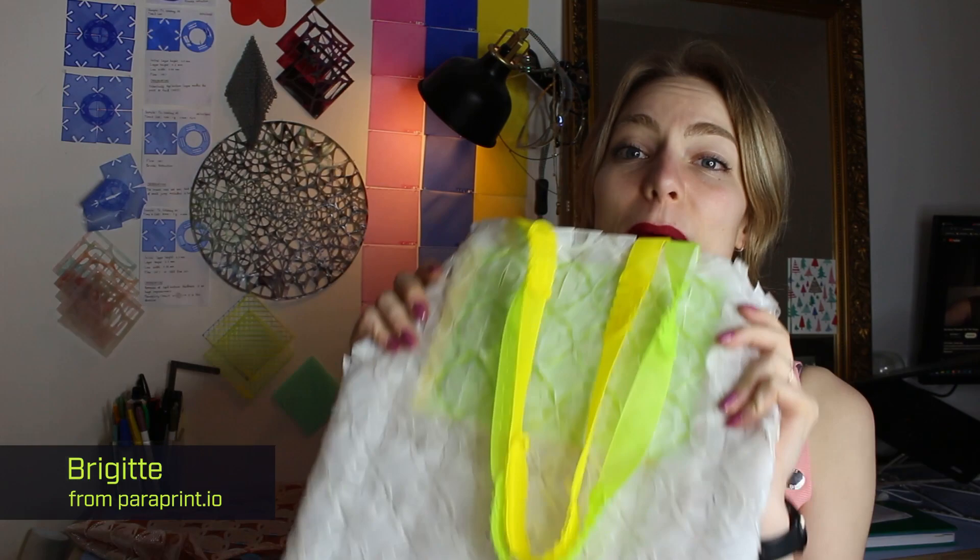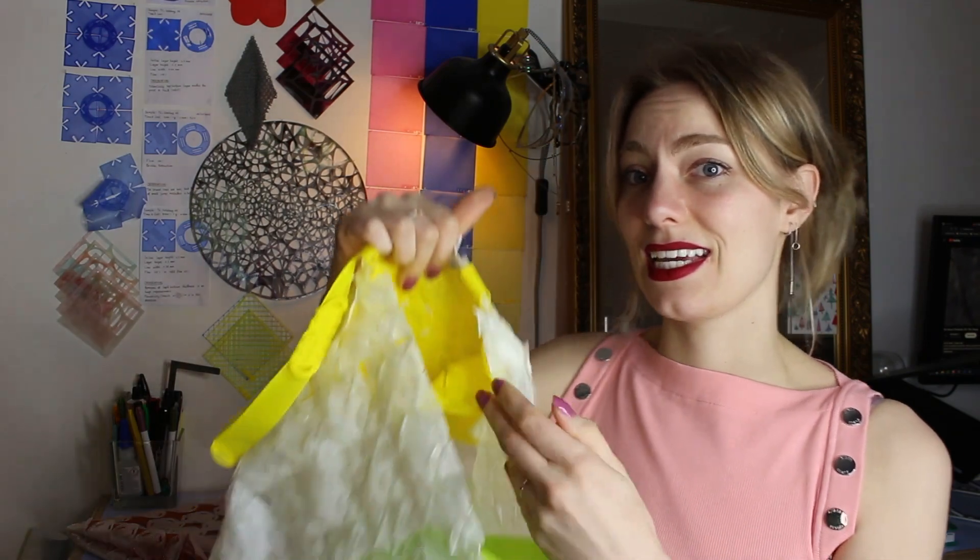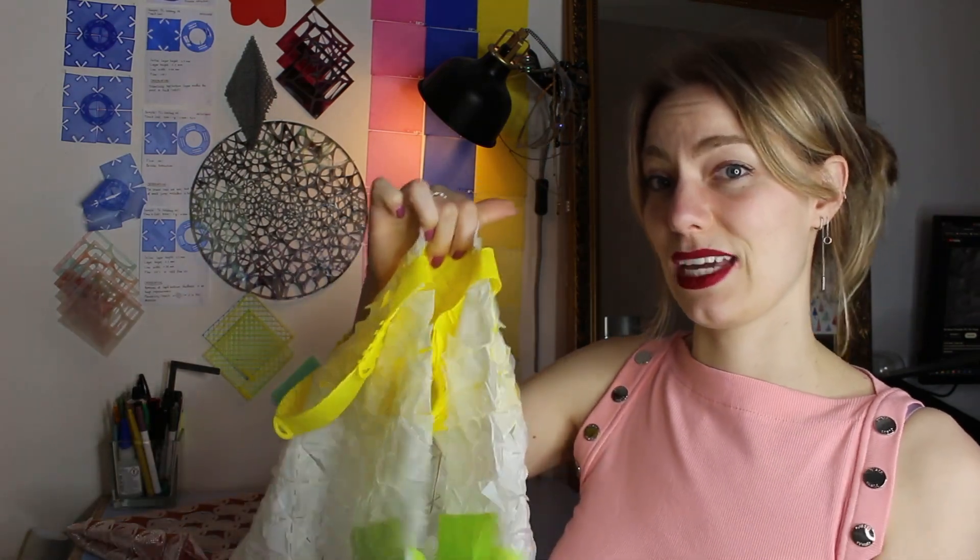Today we're going to be talking about the next version of the modular tote bag. The big difference with the previous version is that this one has two inner pockets.